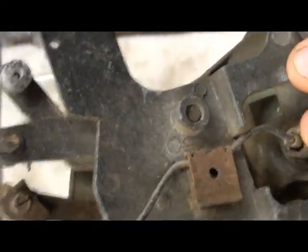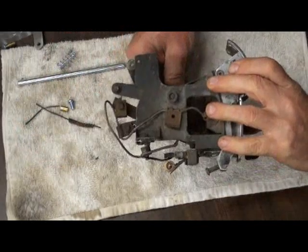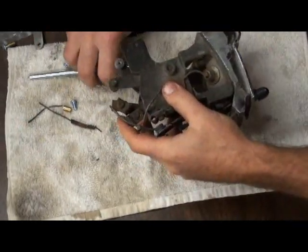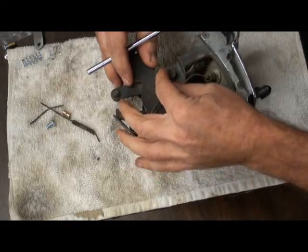There are our levers. They're held in by a pin which needs to be driven out from that side. In order to do so we want to support the housing on the bottom side of our socket, because it's just thin metal. So we're going to try to match the diameter of the pin as best we can.